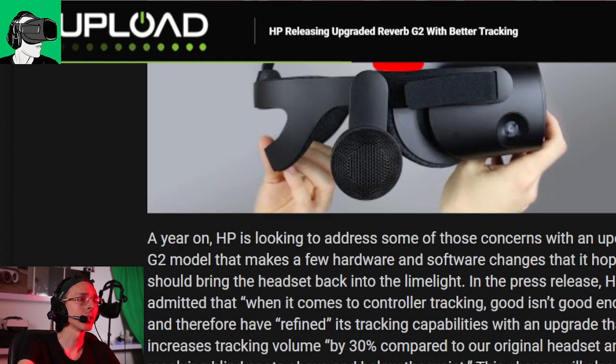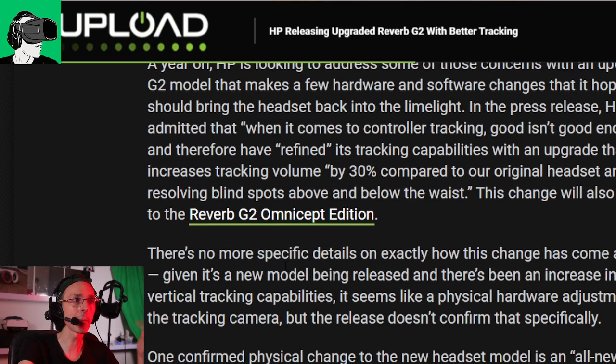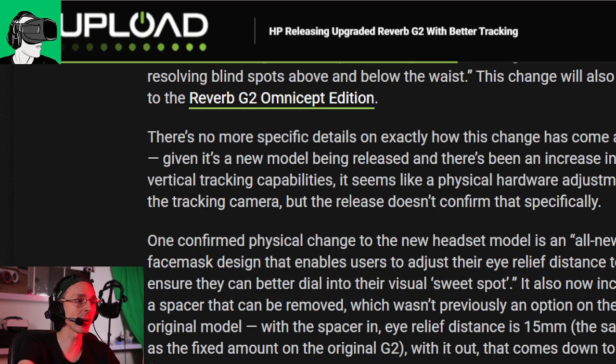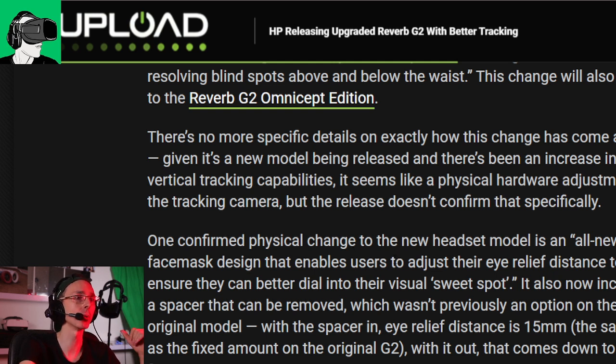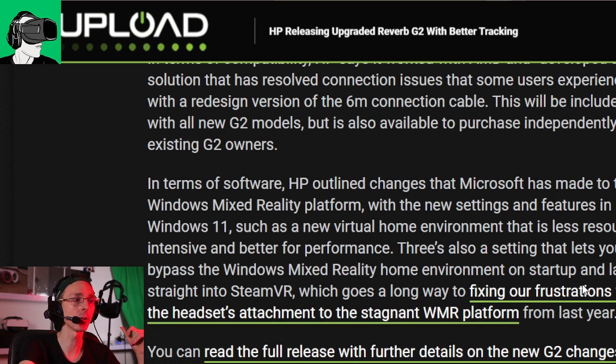It's been a year and HP is looking to address some of the concerns. They also came out with the Omnicept, which has a whole bunch of different sensors — I'd love to get my hands on it, but I'm not an enterprise so chances are they might not send me one. I have asked HP if we can replace my current G2 with the new one to see exactly what the differences are, so I can bring you some comparisons.